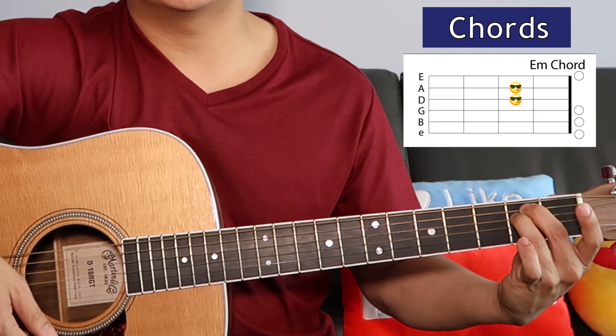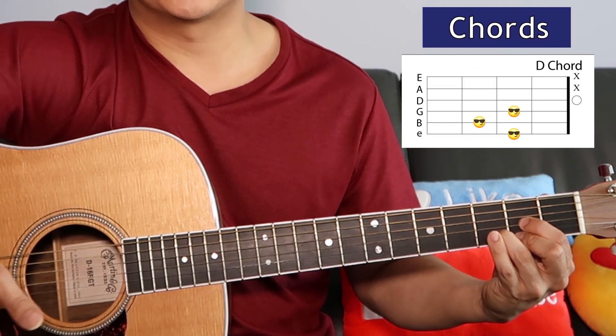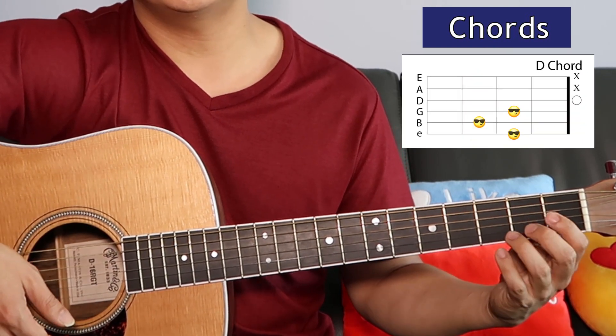Lastly we've got the outro, and it's really just E minor, C, G, D. You know the part: 'Hush, now I see a light in your eyes.'